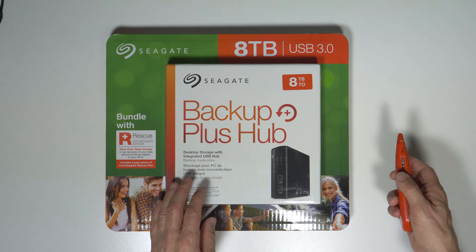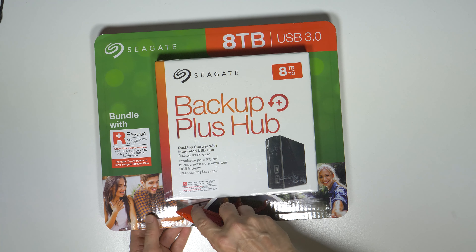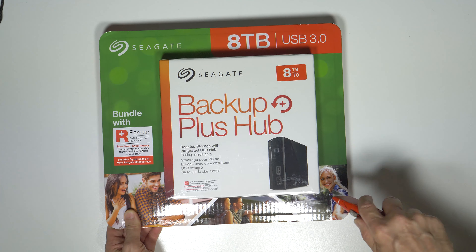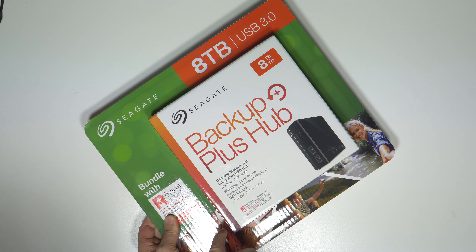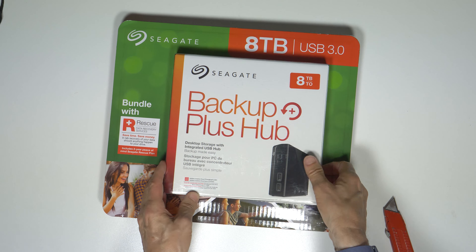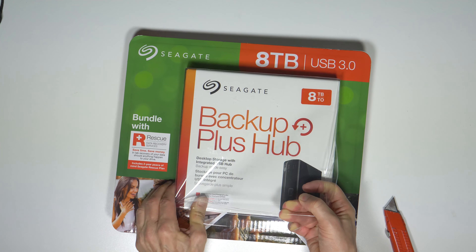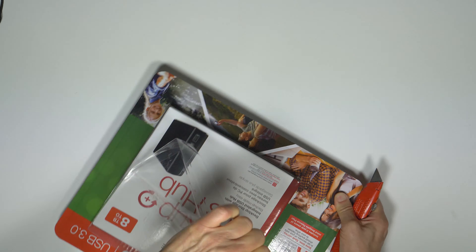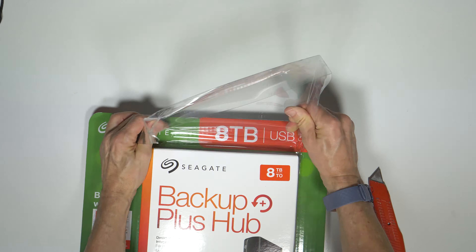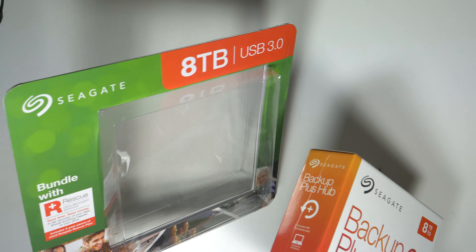So let's go ahead and see what is in the package — hopefully without slicing my fingers off. Costco puts everything in these real sturdy blister packs that you either need a good knife or a hand grenade to get into. There we go. So that's the box inside the package.